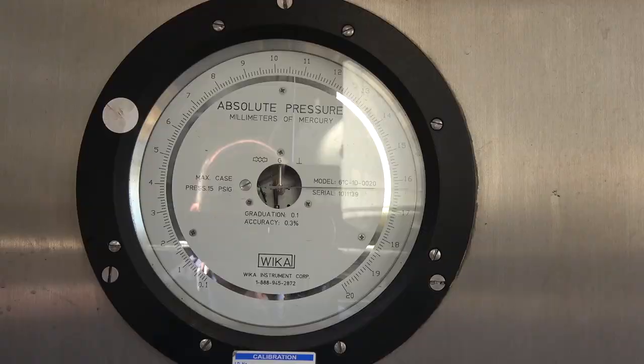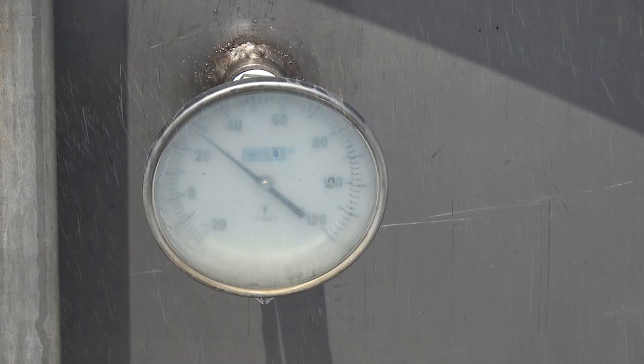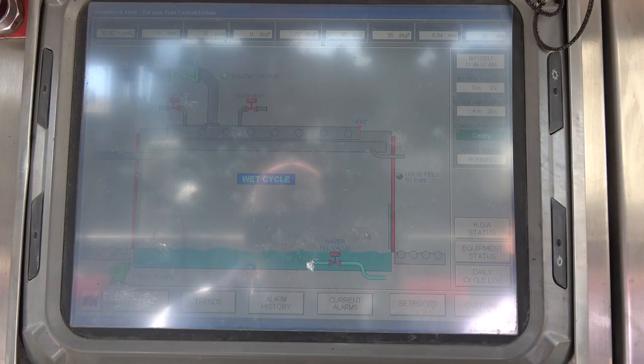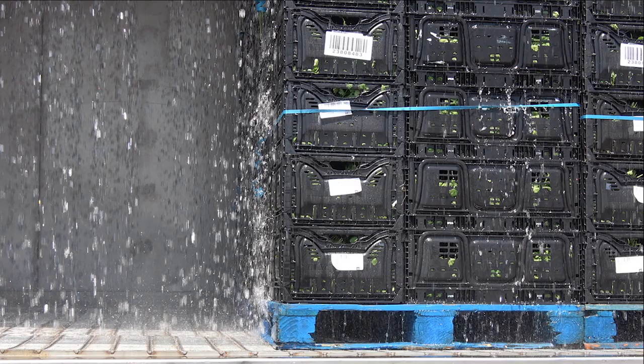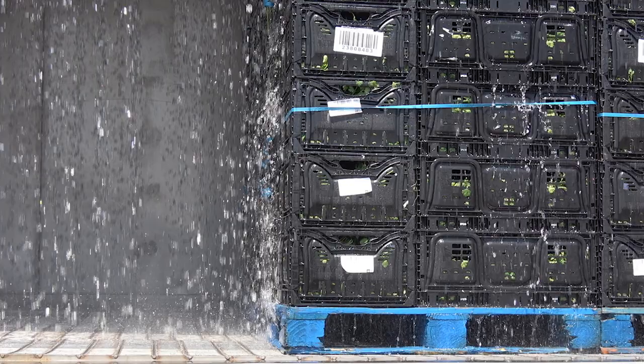The air pressure will be lowered to approximately 4.6 millimeters of mercury, at which point water boils at 32 degrees Fahrenheit. A second 30 to 60 second shot of water is applied to the produce halfway through the cooling cycle to ensure that the produce will not wilt during cooling.